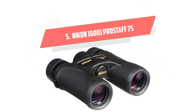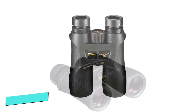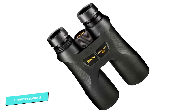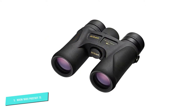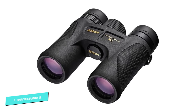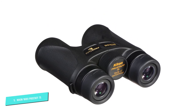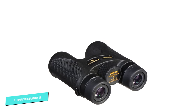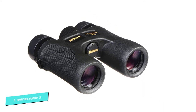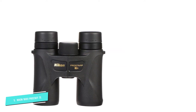Number 5. Nikon 16001 PROSTAFF 7S 10X30. Color and clarity are two things that make a good compact binocular, and this is exactly what this Nikon 10X30 offers. It contains fully multi-layer coated lenses and phase correction coated roof prisms, contributing to the brightness, clarity, and color quality of wildlife and nature scenery. People who wear eyeglasses will benefit from its turn and slide rubber eye cups for a wider field of view. It is also protected by rubber armor for all weather conditions.